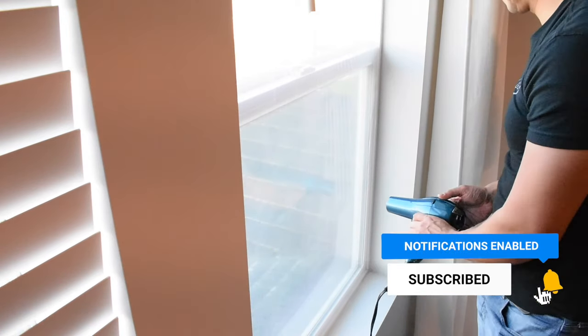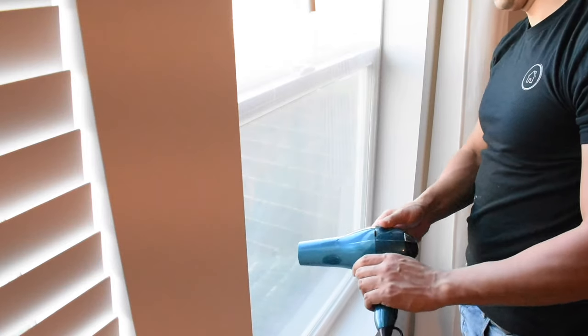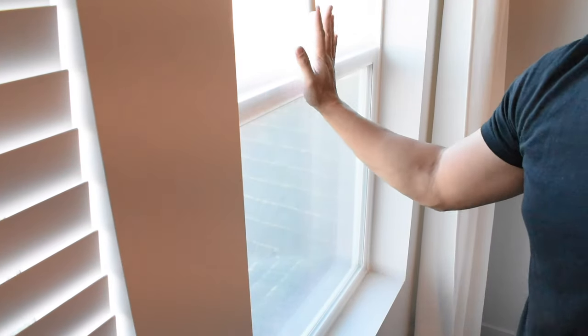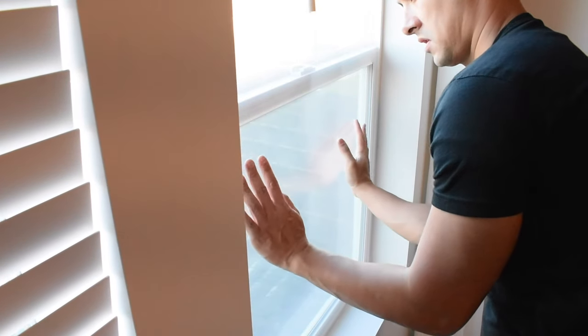You'll start to see that the looseness and the lines in the plastic will tighten right up, and what's left is a nice tight, almost like a secondary window. If you are using a heat gun, this goes a lot faster because they get hotter, but the chance of you burning through the plastic is much higher, so be careful.